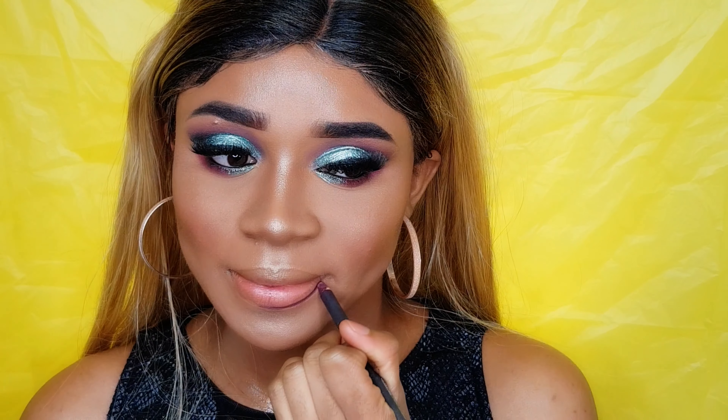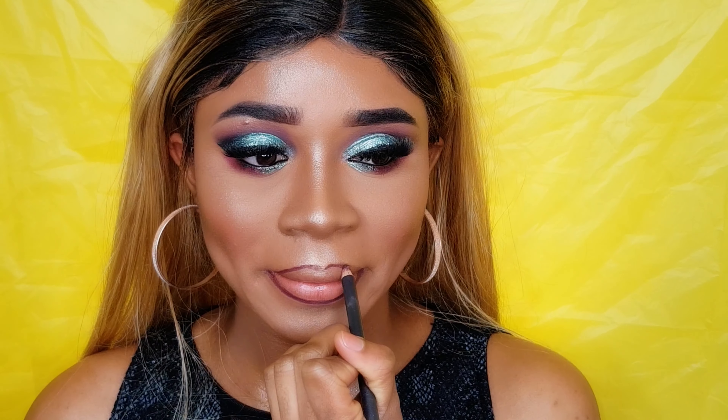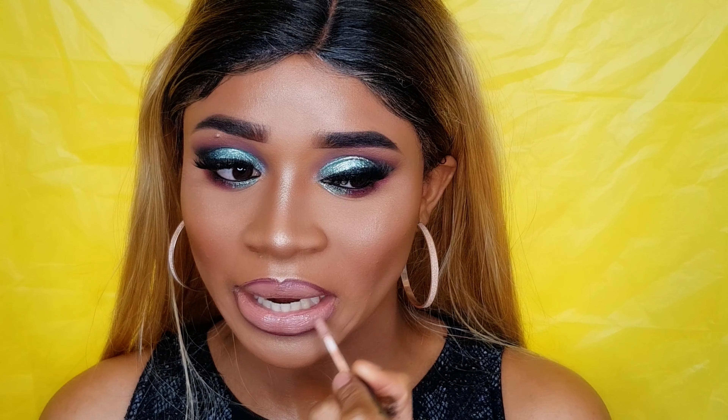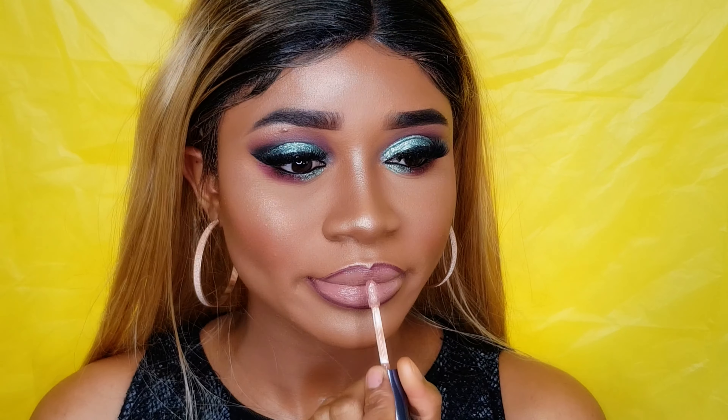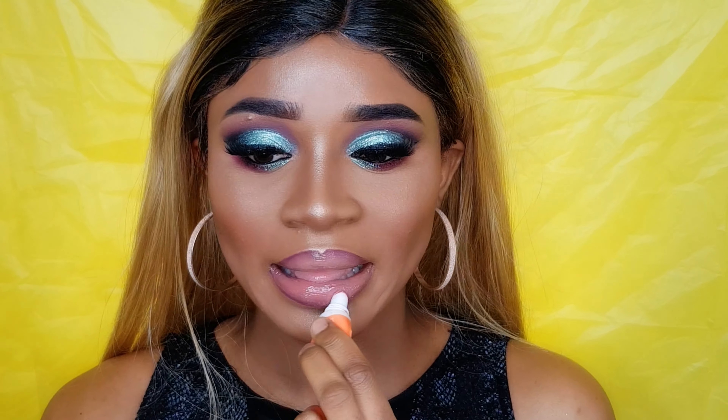Then I'm gonna set my face with the Long Wear Setting Spray from Hard Candy. To line my lips I'm using a brown lip pencil from Amazon, and on top of that I'm gonna apply one of my NARS Cosmetics lipsticks, then finish with a lip gloss. And that's basically it for this video — let me know in the comments below what you think, don't forget to subscribe if you haven't yet, and I hope you guys enjoyed the video. Bye!